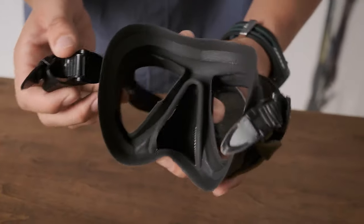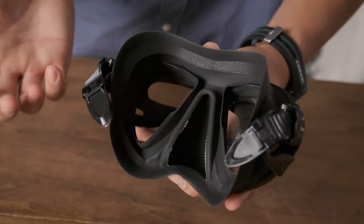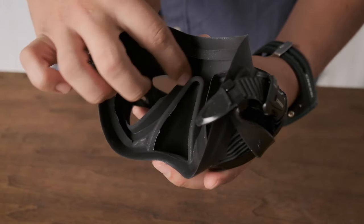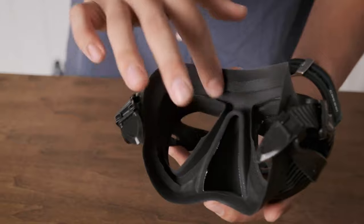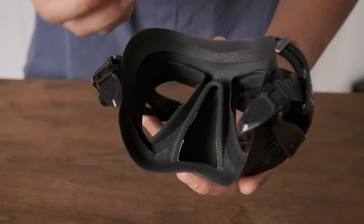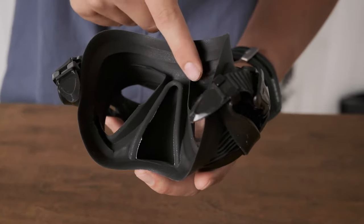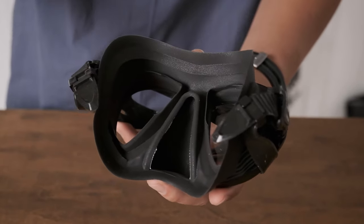The other feature that helps with that is what I call the three chamber feature, which is the chamber for your nose, the chamber around your nose and eyes, and then the eye chamber. What this does is it helps keep hot air from your nose going into the eye pockets where the lenses are and helps keep them from fogging.